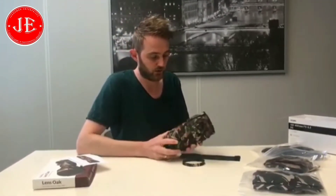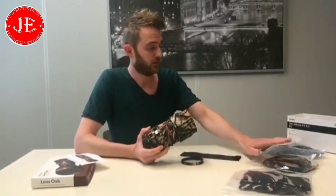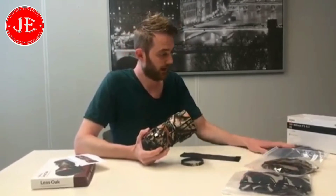This one is called the Force Camouflage. We also have it available in green camouflage, brown camouflage, and black. That's it for today.